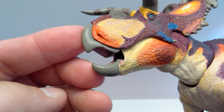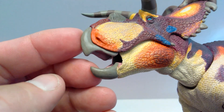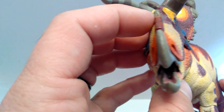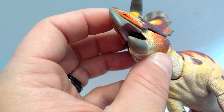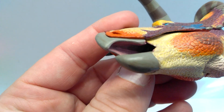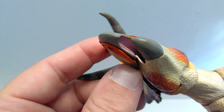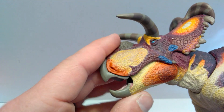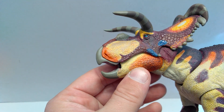The beak looks really beautiful — you can see the nostrils right there, and it's painted with a nice grayish coloration. Of course the mouth is articulated, and you can see inside the mouth a little bit. Looks really, really good in there. Even looking up here, you can see some detail on the inside of the mouth. The detailing within the mouth looks great.